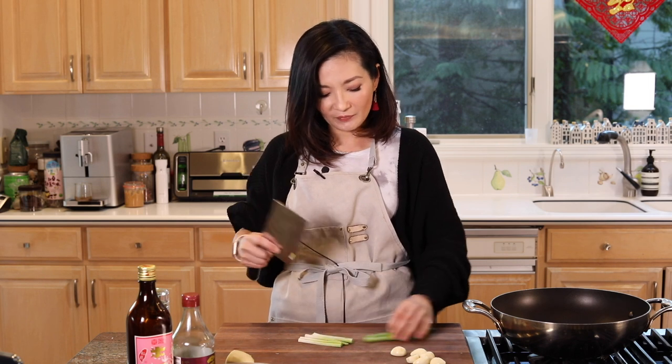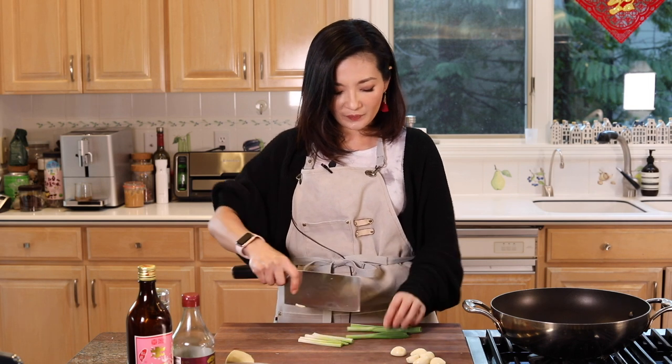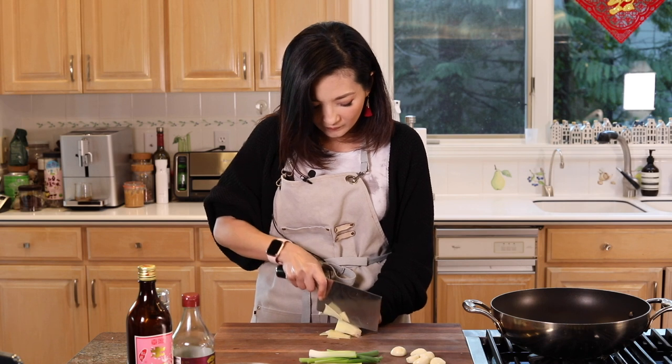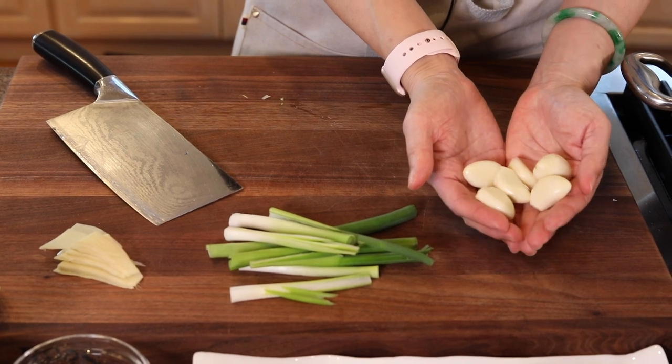Now the fish is clean, let's get the rest of the ingredients ready. We're going to need green onions — no fancy cut, just kind of cut in half. I like to cut them lengthwise so the flavor can come out and infuse the oil better. And you just need a few slices of ginger. For garlic, you need about six cloves, peeled.